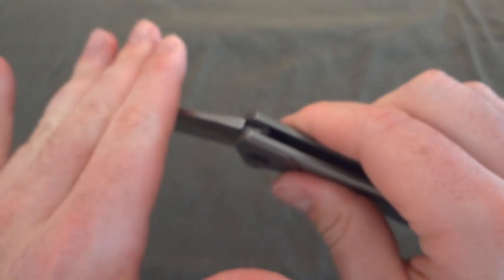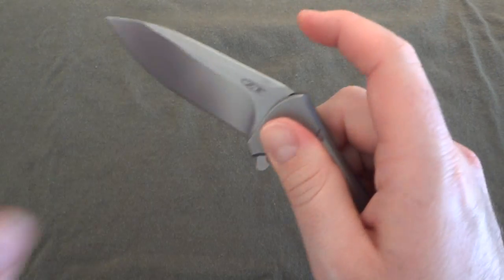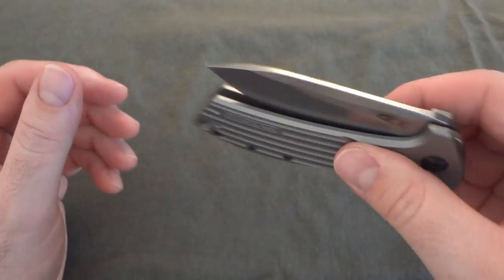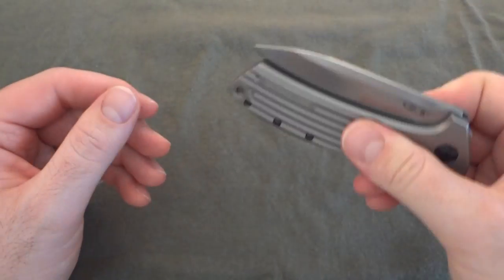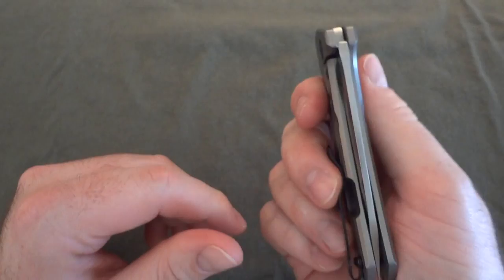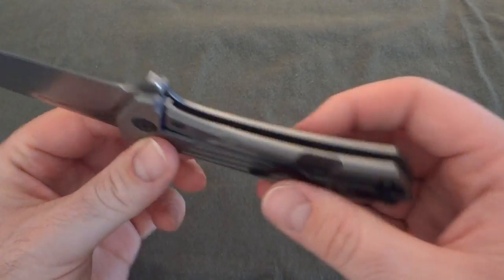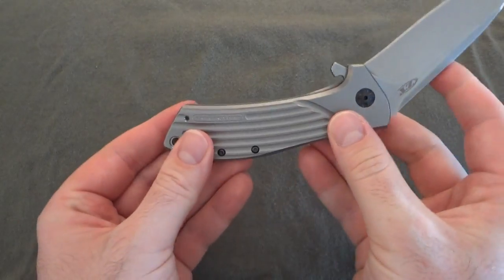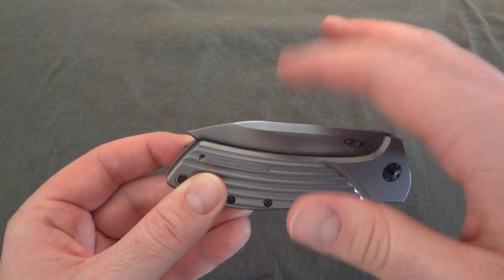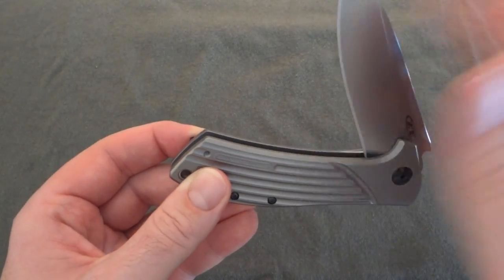It's smooth on the way open, but once you break past the detent ball, it gets tight right here — it doesn't just fall into the closed position on its own. You have to really thrust it or get some whip on it. I'm not sure if that's the pivot being too tight or how deep the blade sits in the handle. You can see it goes extremely far — the detent grabs maybe halfway down in the handle.